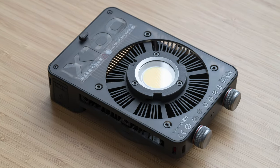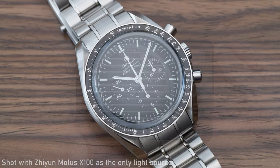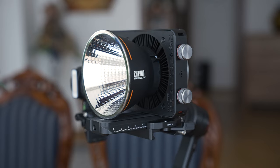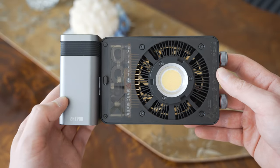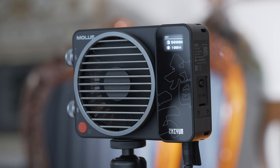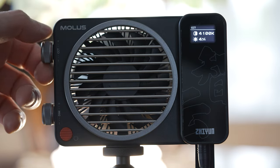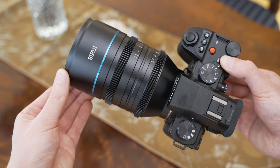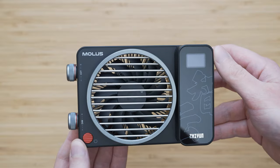To sum up, the Zhiyun MOLUS X100 is a very modern and innovative take on a compact lighting solution for modern content creators. It takes a very solid COB light source and puts it into a very compact, easy to use, and connected package. It offers a lot of standout features: you can power it using a conventional USB-C power supply or even a battery without any output restrictions. The cooling system is very silent thanks to a well-designed heatsink. The ZY mount and quarter-inch threads are a more user-friendly alternative to the standard light mount and Bowens system. As a non-expert user I wasn't really able to find any disadvantages. Larger productions will probably need something more powerful, so I hope that Zhiyun will release maybe a 300W version of this light.